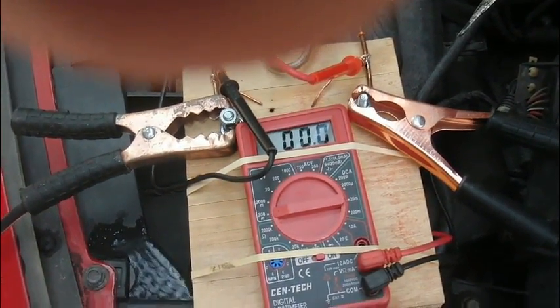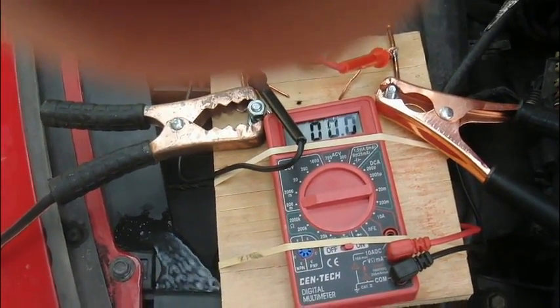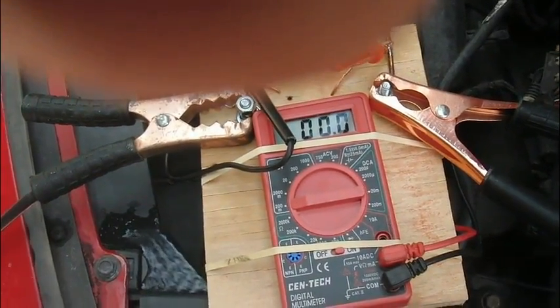Hi, this is Boeing Stu. Today I'm going to show how I measure the draw current of my alternator and battery.